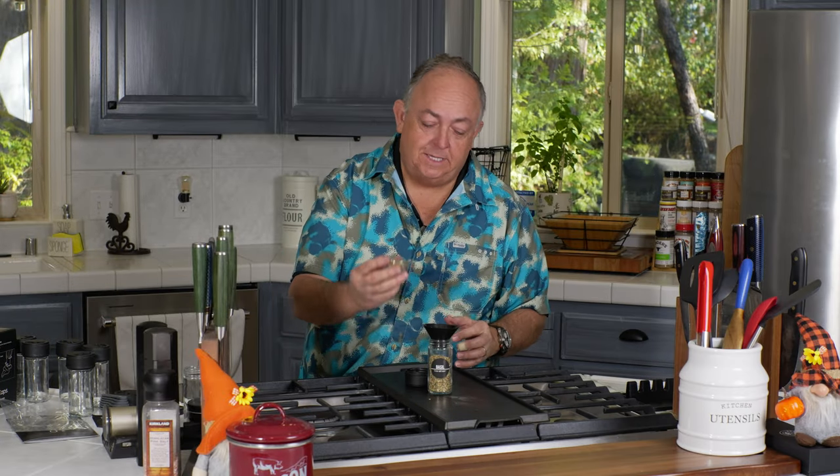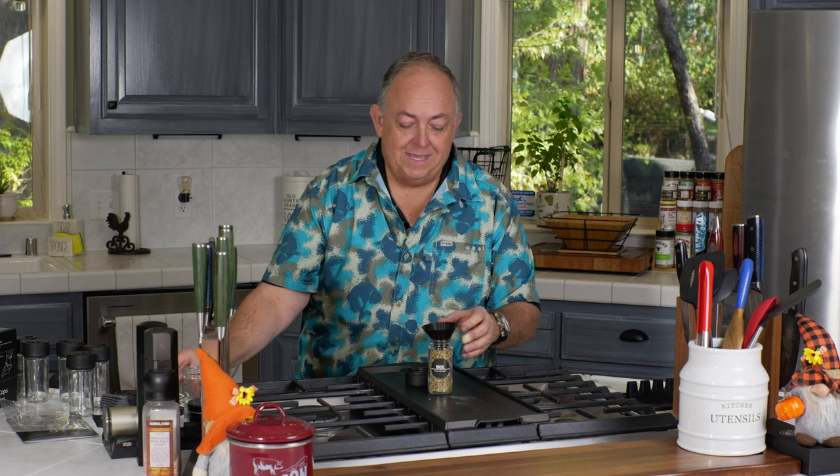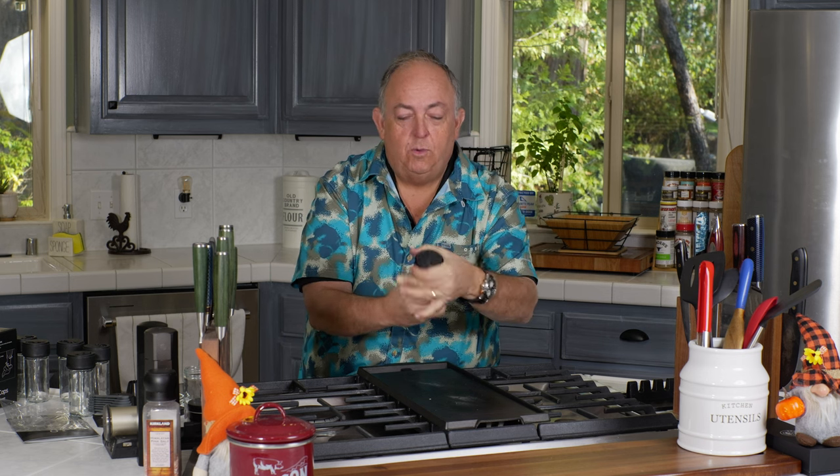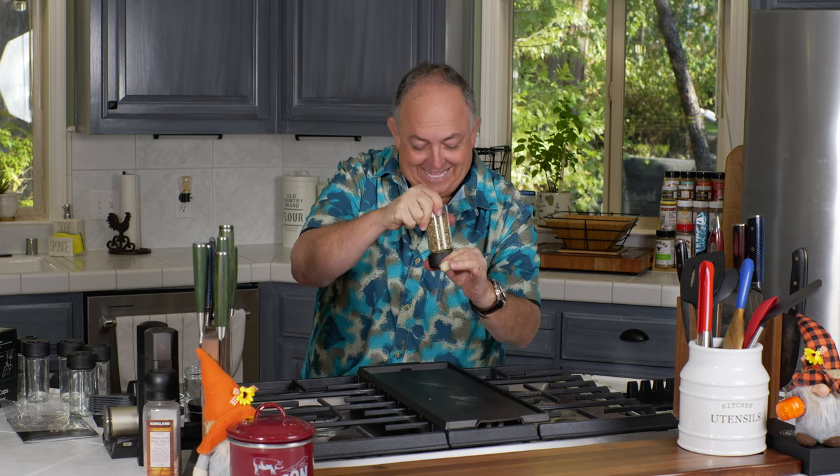I'm going to show you a simple seasoning that I make — something I love to put on any of my proteins, whether it's chicken, beef, or pork. It's a very simple seasoning. Once your Cast Cap is firmly affixed, you're ready to go for your quarter teaspoon increment and get that seasoning on your meat, chicken, or fish — whatever you like.